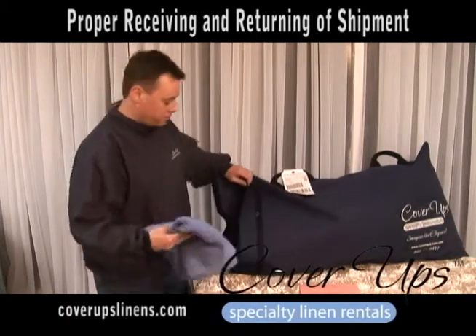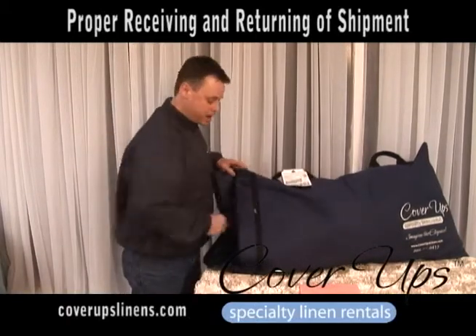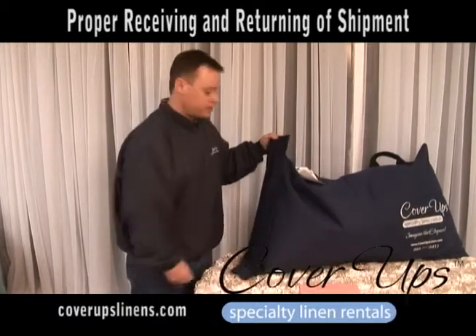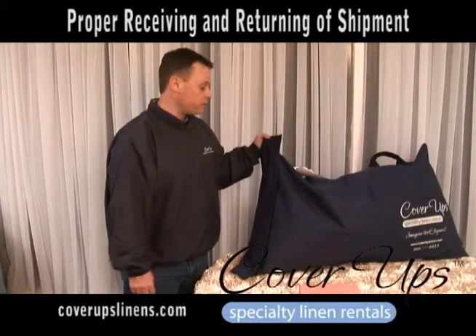Take the tablecloth, insert it into the bag, zip it up, and take the flap over and seal it with the Velcro.